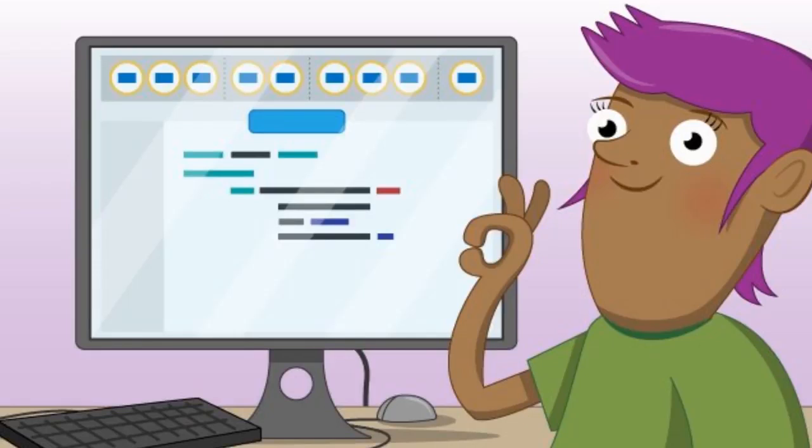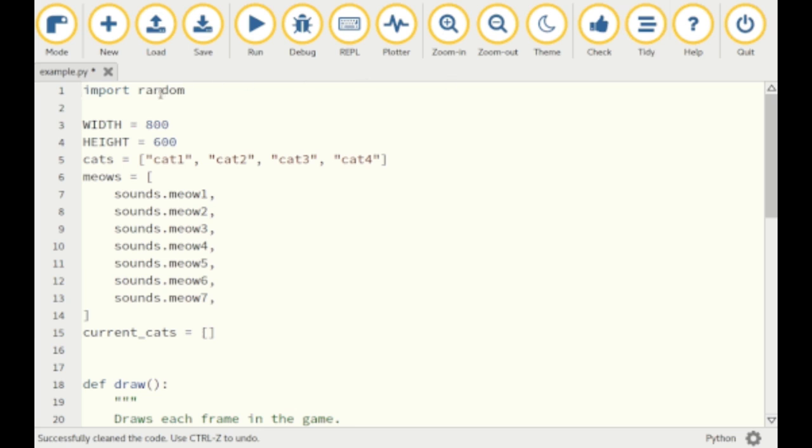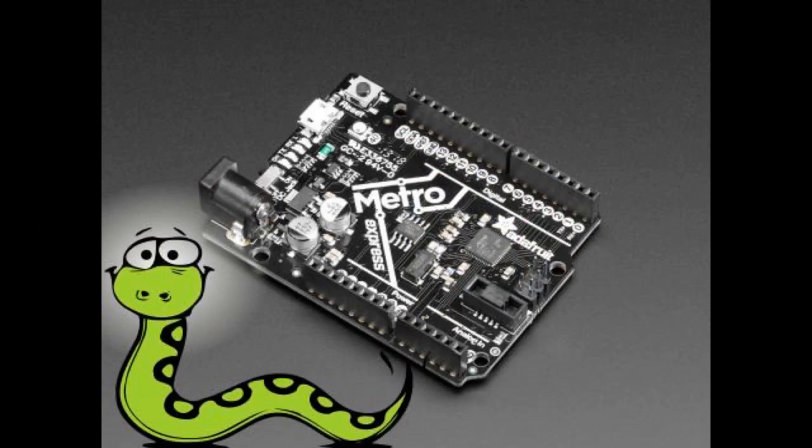Mu has some interesting things going on — the Mu Alpha 1.01 release is here. Features include Tidy, ESP32, ESP8266, and MicroPython support, plus packages. If you're interested in probably one of the easiest-to-use IDEs for Python, this is for you. It's great to start with, though you can always jump to Atom. What's great about Mu is it has an auto-REPL. Any text editor will do — it doesn't matter.